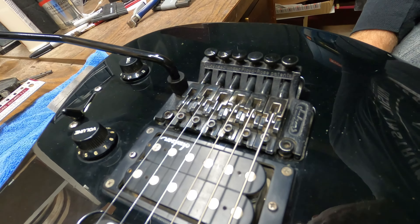Instead of just changing one string at a time, I'm going to check all my strings so I can get as close as possible on the first pass. My E is way sharp, my A is even sharper, D is a little worse, and they're all going to have to move back. To adjust intonation on the Floyd Rose I'll loosen up these saddle bolts and pull them all back - right now they're all sitting too far forward, which is partly why the intonation is so off.